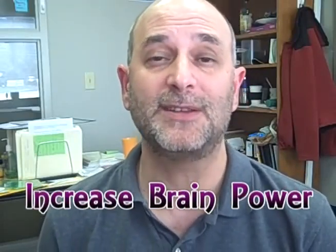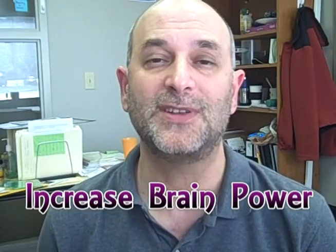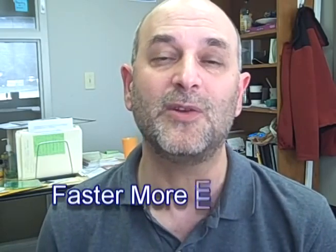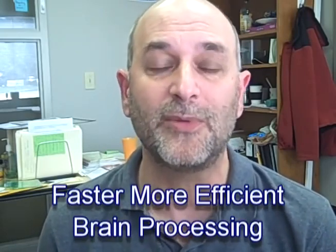A way to increase your brain power is to stress your brain like you might stress a muscle. So let's find some exercises that are like weight training for your brain — that'll increase your neural connections, thereby giving you faster, more efficient brain processing. Let's take a look at some exercises that we do at our LearningRx brain training centers to do just such a thing.